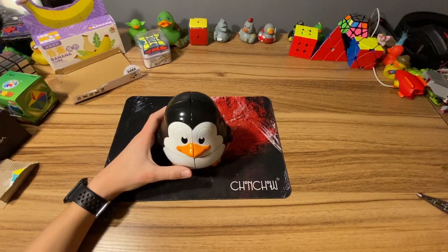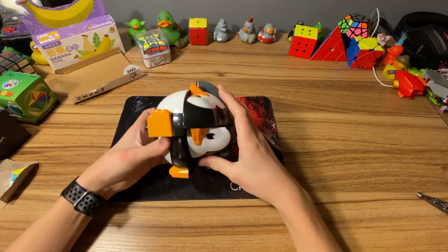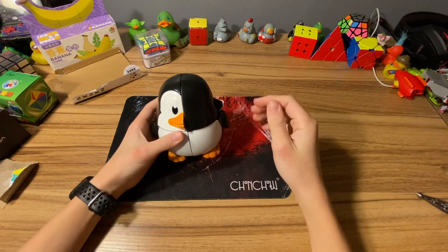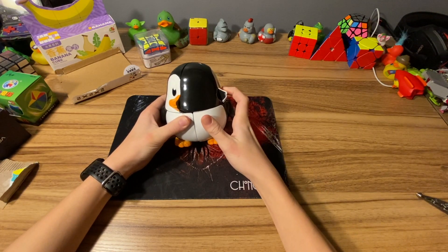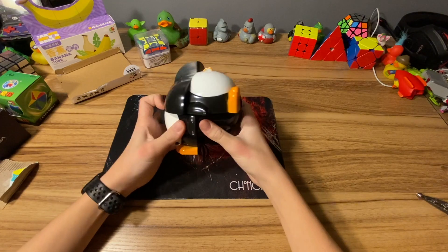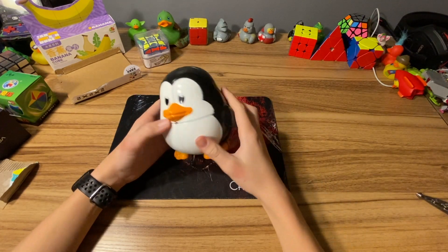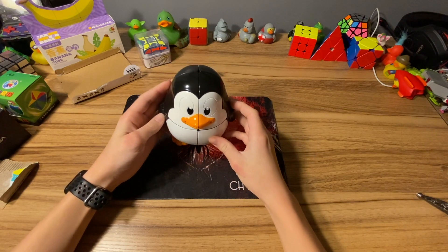Okay, so first turns - it looks pretty good for a non-cubic cube. Corner cutting - let's see. Oh, that's pretty good, especially for a non-cube. Okay so I'm going to do a quick solve and then we'll get on to the rest of the unboxing.